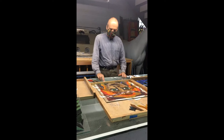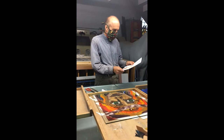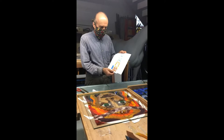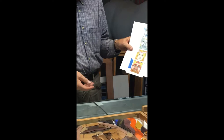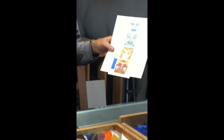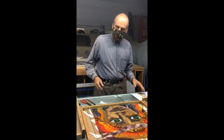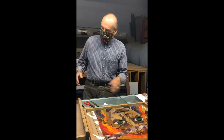The next stage is glass cutting. We'll start with the sketch Paul showed you earlier — done in scale to give the customer an idea of what the finished window would look like. The sketch is used by the glass cutter to help select the glass. From the small sketch, we need to enlarge it to full size to enable us to cut the glass.